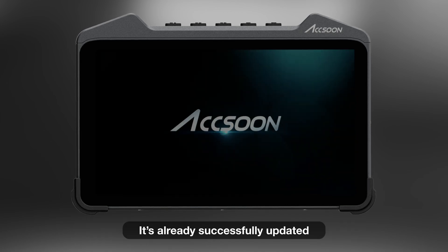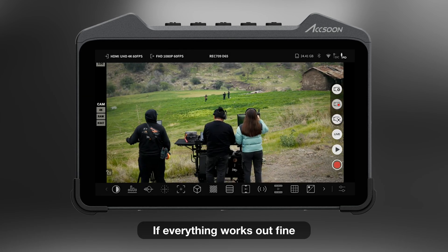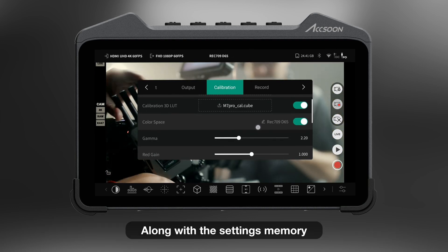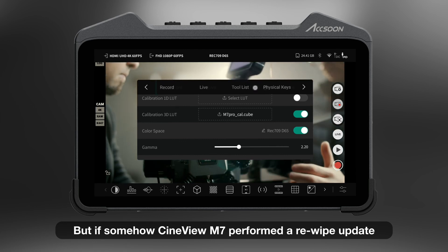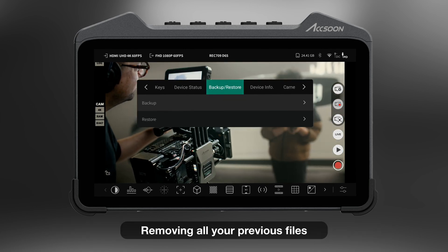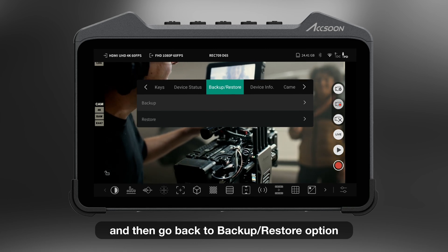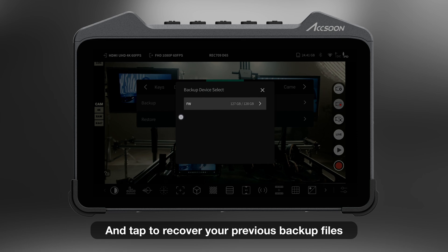After the reboot, it's already successfully updated. If everything works out fine, the update should retain your current calibration LUT along with the settings memory. But if somehow the Cineview M7 performed a re-wipe update, removing all your previous files, you just need to plug in your external drive and go back to the Backup/Restore option and tap to recover your previous backup files.